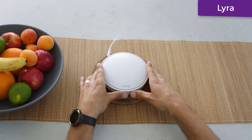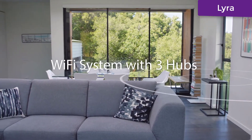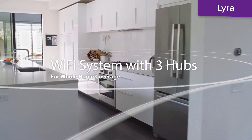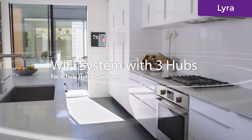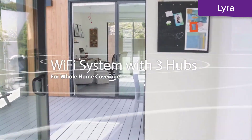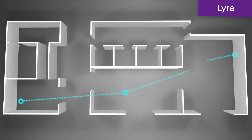Thankfully, there's Lyra — the whole home Wi-Fi system. Lyra uses three wirelessly connected hubs to deliver a super fast, reliable, and secure Wi-Fi signal to every corner of your home. Finish setup with a few quick taps using Lyra's mobile app. Thanks to Lyra's tri-band design, one of the bands is dedicated to connections between Lyra hubs.